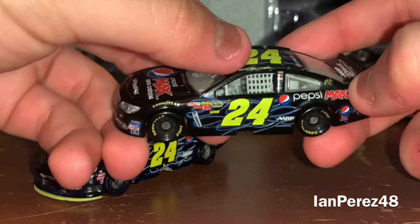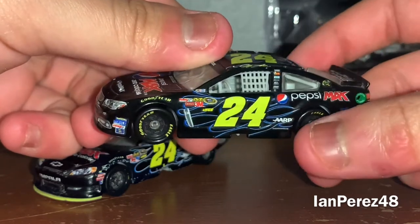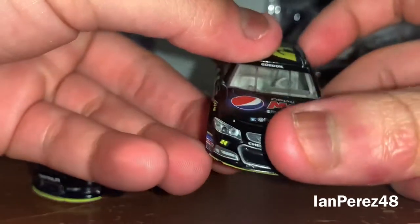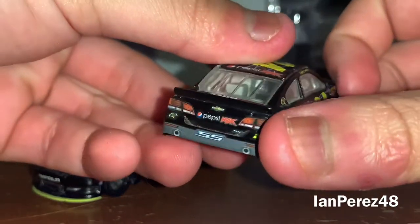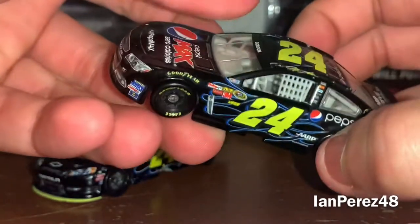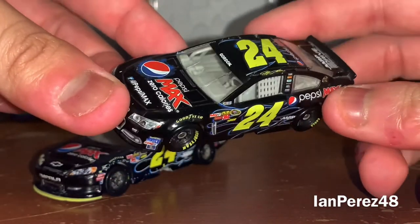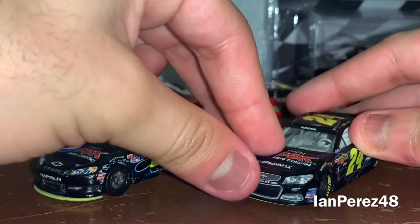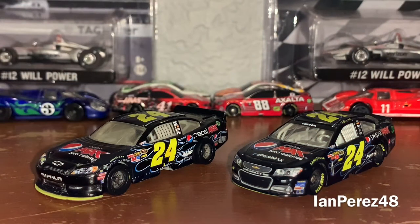The next one is going to be his 2013 Lionel version — Pepsi Max Zero Calories Chevy SS from Hendrick Motorsports. Fun fact: this is the first ever Gen 6 1:64 cup car I ever got. I got this from eBay and it arrived during the July New Hampshire practices on a Friday — the same day Kevin Harvick was announced to be leaving RCR for Stewart-Haas in 2014. My memory is amazing.